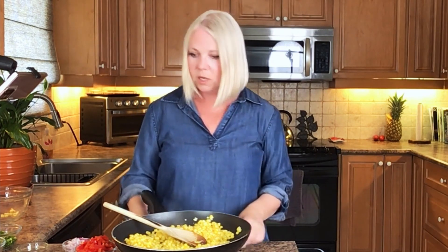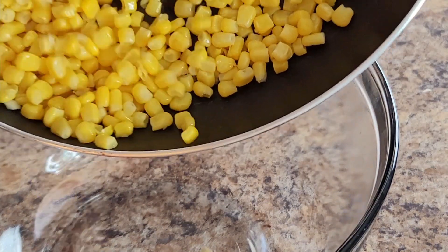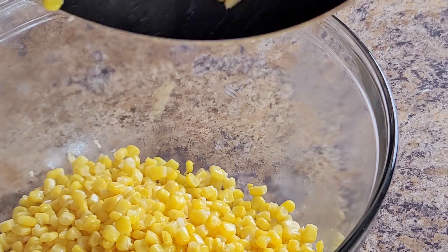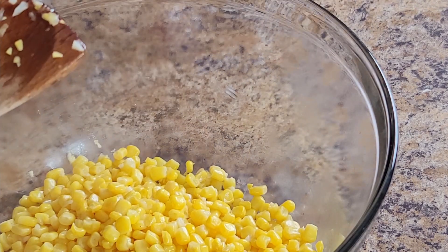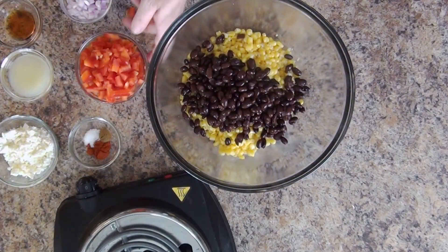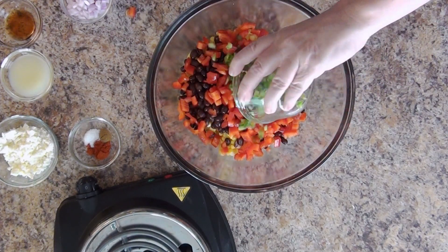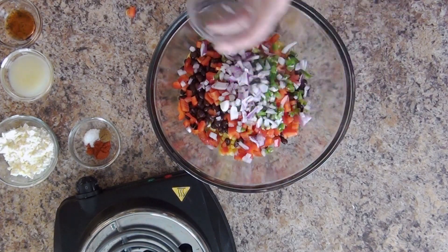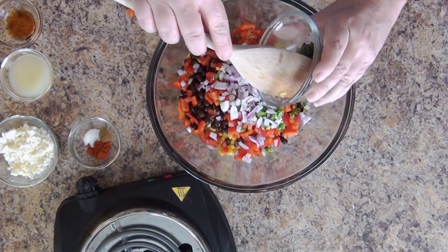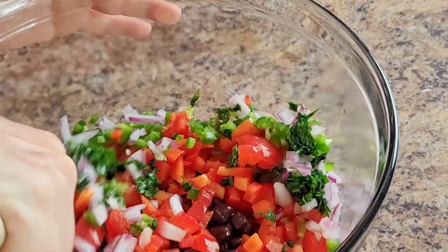I'm going to push this out of the way and dump this corn into the salad bowl — a large bowl. You want a large bowl; anything small is too hard to mix. So now it's really simple — we're just going to throw in the black beans, the red pepper, the poblano pepper — in my case jalapeño — and some red onion.